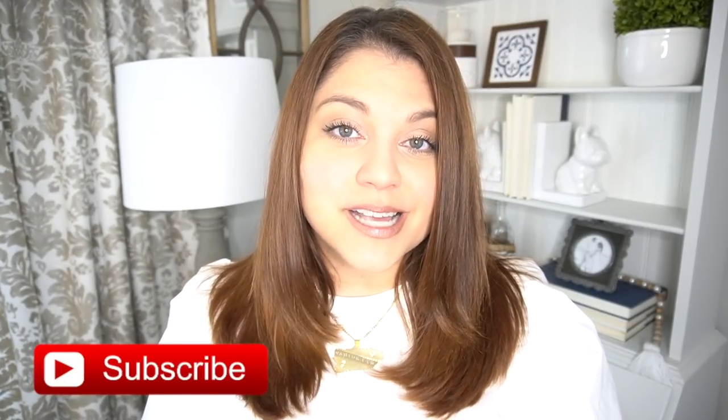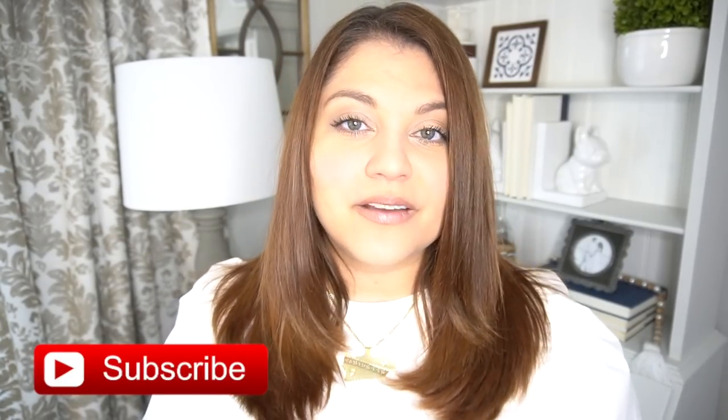Hey everyone, my name is Yami. I am your Latina next door. Welcome back to my channel. If you're new here, I love sharing high-end home decor DIYs on a budget. So if you like videos like that, please make sure to give this video a thumbs up and subscribe to become part of the familia.